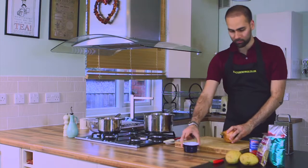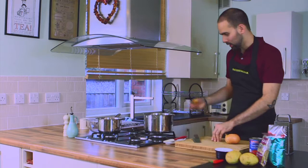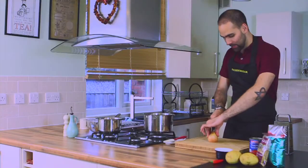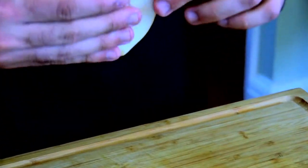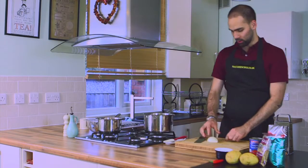I'm going to take my onion, take the top off like that. We only need half of this recipe, so I'm going to take off the brown skin on this one half. If it sticks a little bit, just use the help of your knife and pull it back off the layers of onion.